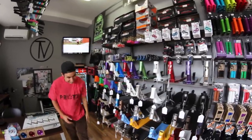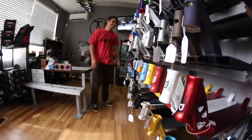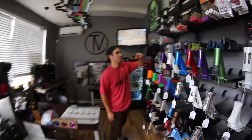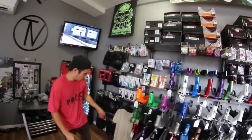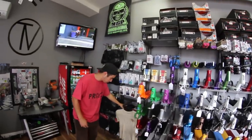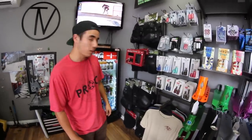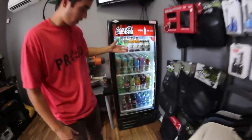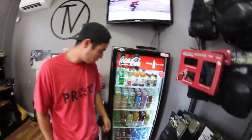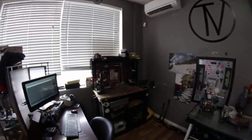And then decks. Some tools, some bearings, pegs, apparel — just a little bit of apparel. Some pads just in case people want some pads. Some nice soft drinks just in case kids come in from the skate park thirsty. Then we got our small workstation where we go ahead and do repairs.